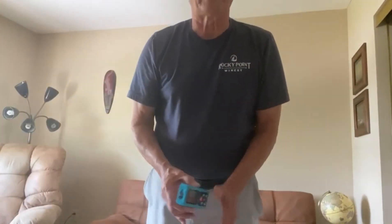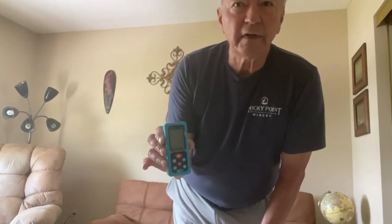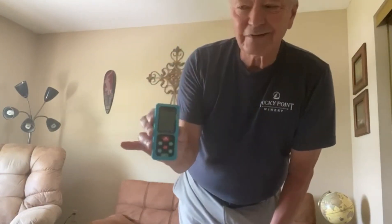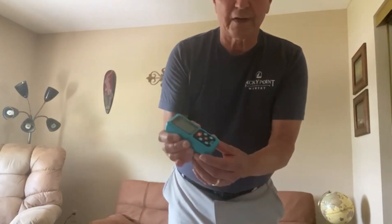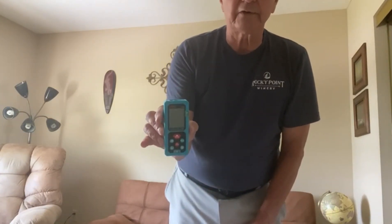Another thing I was impressed about was that this has a two-year warranty. You can send it back within two years and get it fixed. That's unheard of for electronic devices.